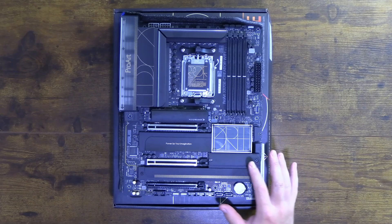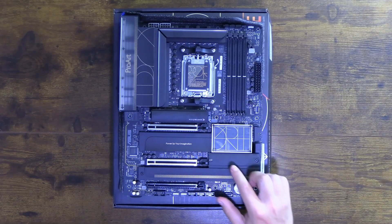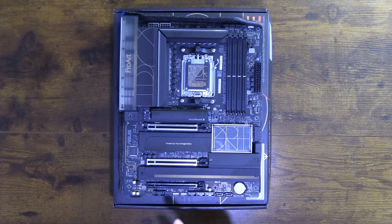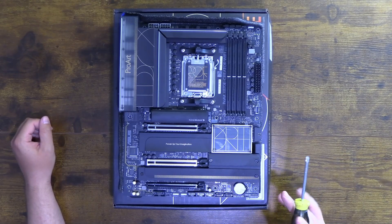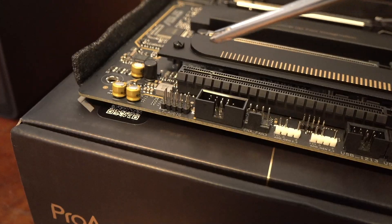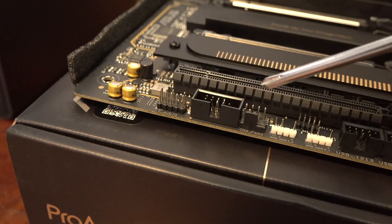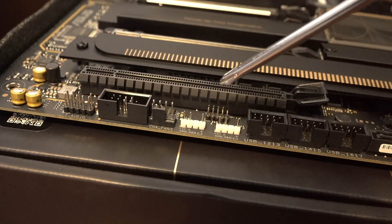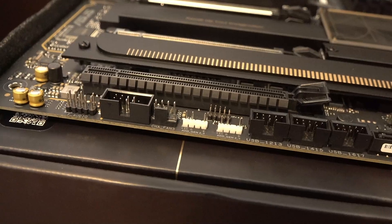Important note: the top M.2 Gen 5 slot and M.2 slot 1 connect directly to the CPU. M.2 slots 3 and 4 connect through the chipset. Now for the board's internal connections: HD audio header, COM header, a channel 3 fan header, two ARGB headers, a thermal sensor header, and three USB 2.0 headers.